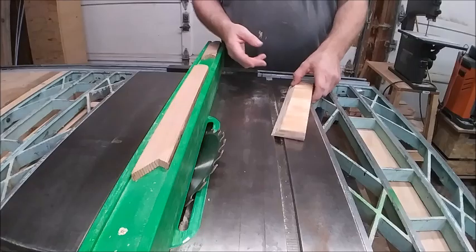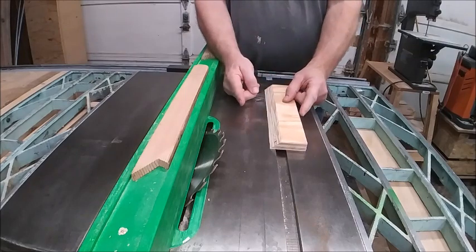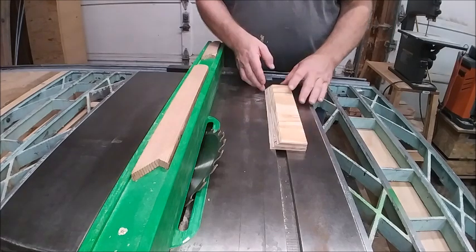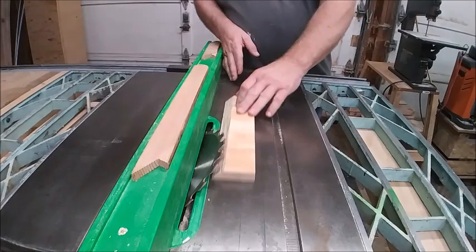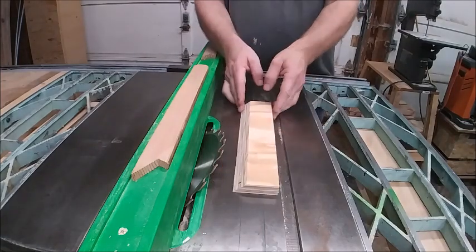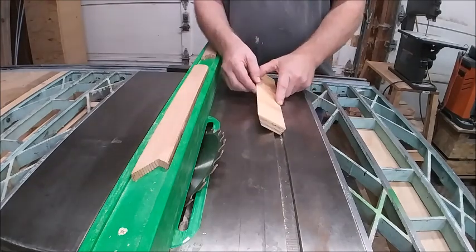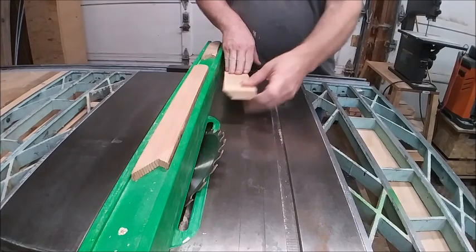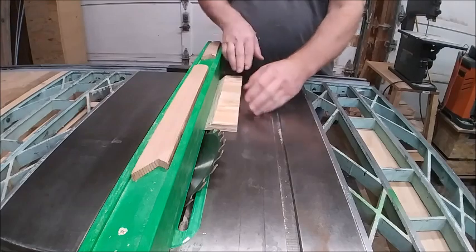So basically what I'm going to do — my strips are going to be six inches. I'll cut the first pass and then I'm going to flip it over. The reason I'm doing that is because I want this edge to be up on the fence rather than down here, because it might get caught in the fence that way.